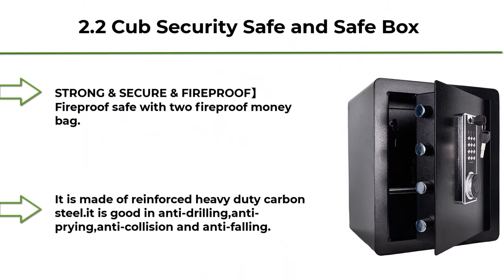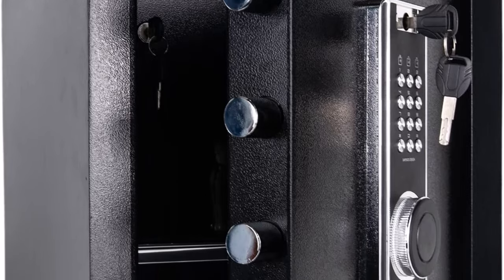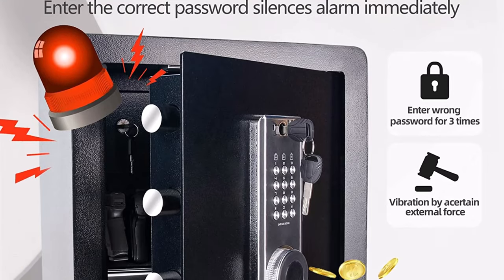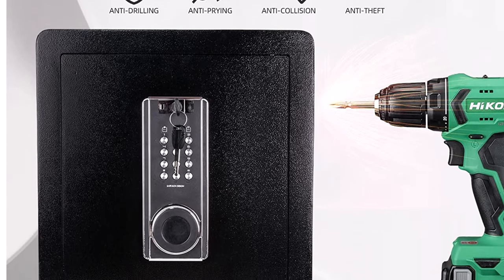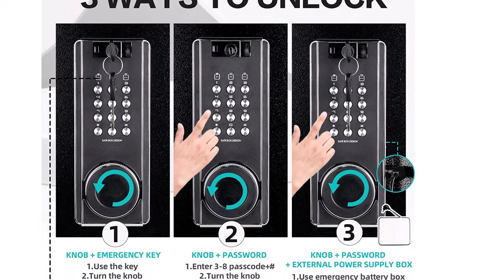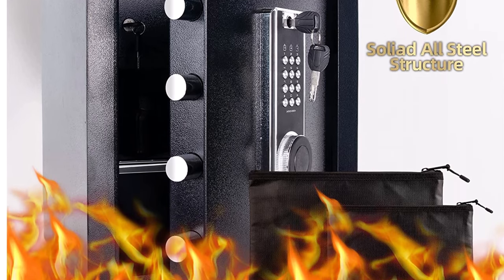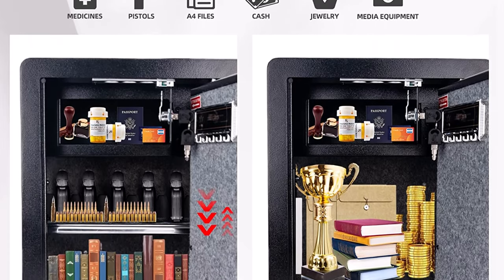Top 2: 2.2 cubic feet Security Safe Box with Digital Keypad, inner cabinet LED light, money safe box for home, hotel, and business — strong, secure, and fireproof. Comes with 2 fireproof money bags. It is made of reinforced heavy-duty carbon steel, good in anti-drilling, anti-prying, anti-collision, and anti-falling. The integrated metal door panel is strong. Note: the safe itself is not fireproof — the fireproof bag is fireproof. The removable shelf includes a gun rack made of soft closed-cell foam and steel plate; most pistols fit the rack.